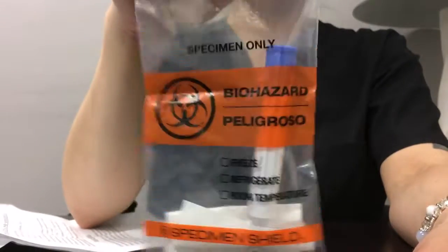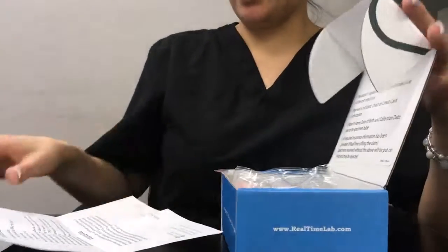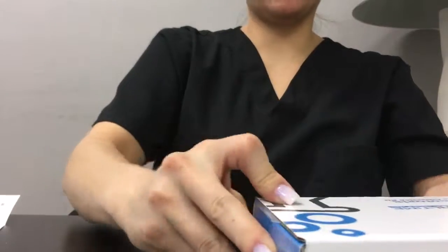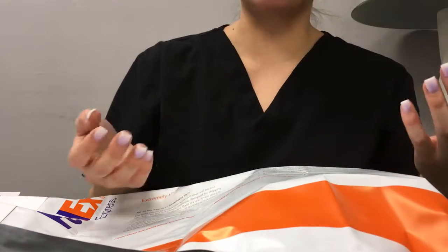Once you're ready to either drop this off or have it picked up, you will then put the specimen into the box here with all of your papers that you need to fill out. Everything fits there perfectly. The whole box will go into the FedEx bag, and then you can just drop it off at a FedEx location.